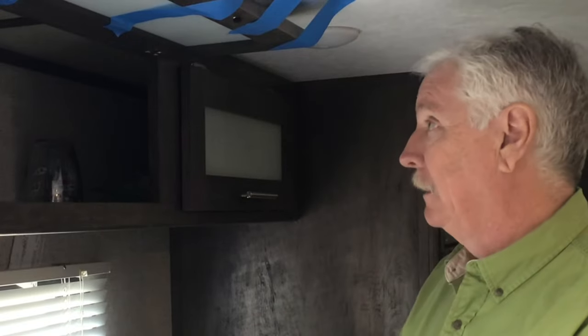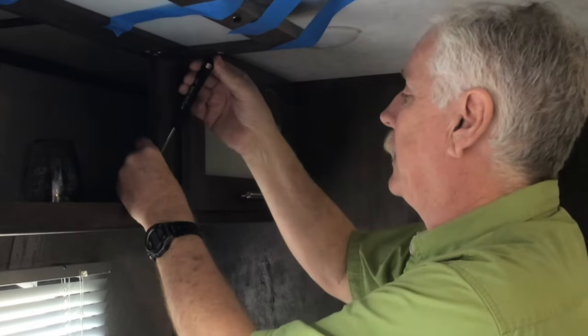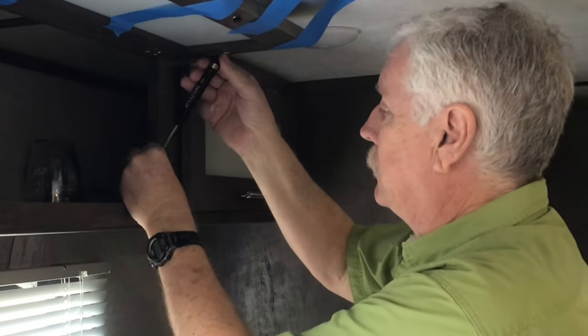The United States uses metric - we're one of the only countries that uses both metric and imperial. Every doctor, scientist, pilot, policeman, fireman - everybody knows the metric system. All our measuring tapes have metric on one side and inches on the other. So no sense getting upset about that.